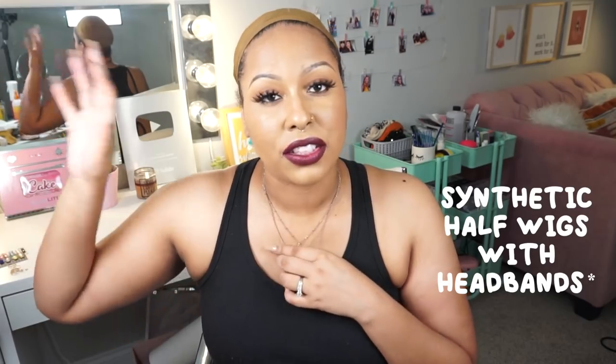Hey guys, welcome back to my channel. I'm Brittany, and in today's video I have another human hair headband wig review for you. Today's video is brought to you by My Quality Hair. They've come out with a headband wig and they're one of the more affordable human hair companies. If you want the human hair headband wig look but at a more affordable price, this might be better suited for you. I also have synthetic headband wigs on my channel — check the headband playlist for all of them.